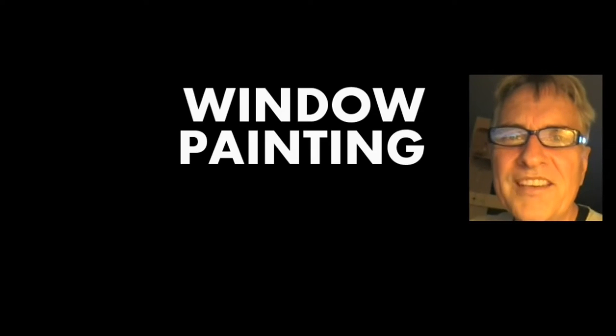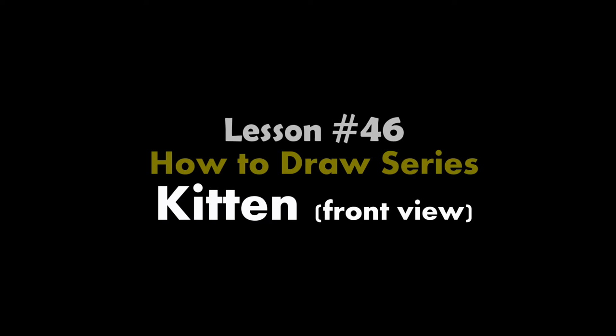Hi, I'm Scott Campbell. Welcome to my window painting tutorials. Lesson 46, How to Draw Series: Kitten, Front View.